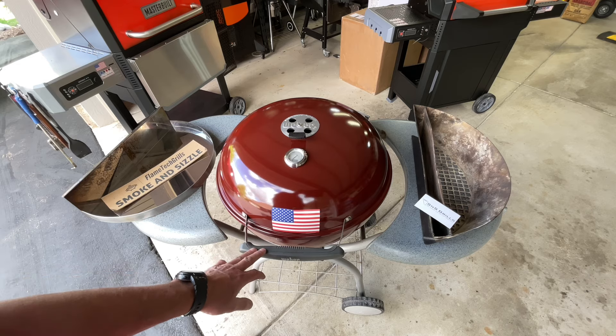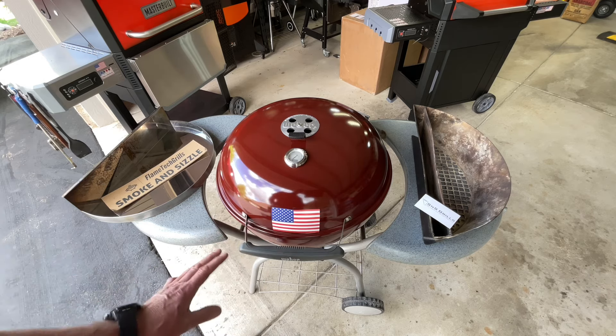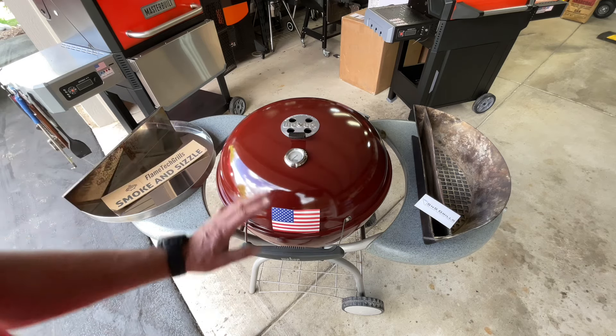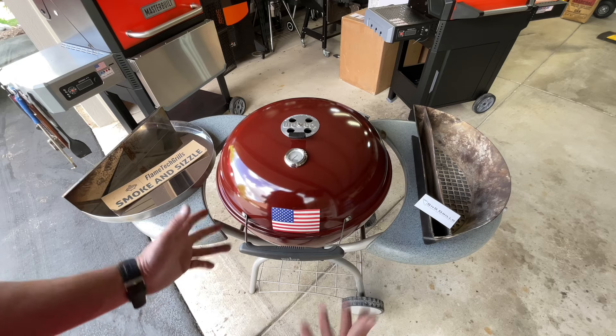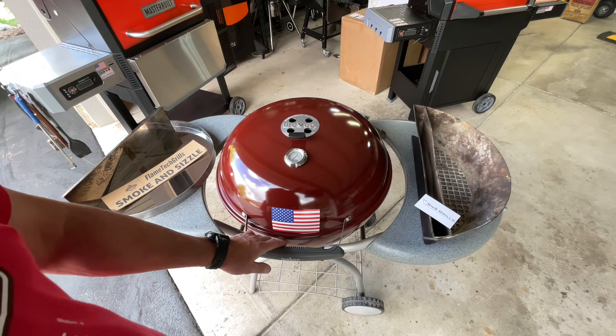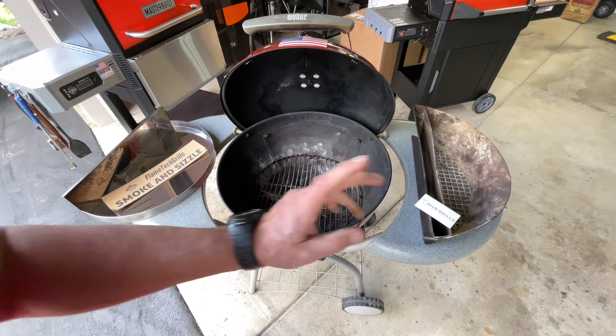We're going to use one of my favorite Weber kettles. I think this was 2010 or 2011 — they only made these for two years, came in this color and in black. Someone will correct me if I'm wrong, but I really like this grill. The center vent works really good, I love that it's taller, very mobile, and I love those two side shelves. The design of this grill is phenomenal.